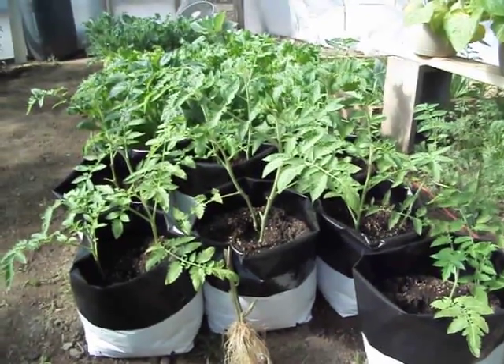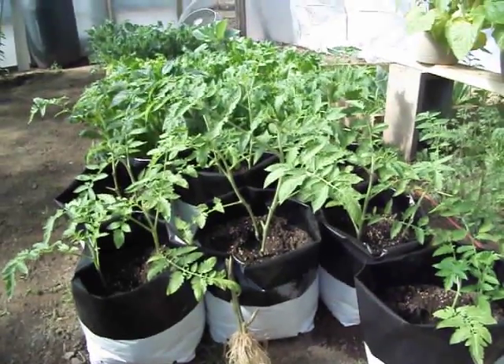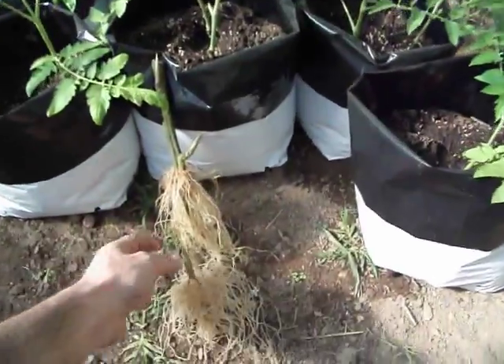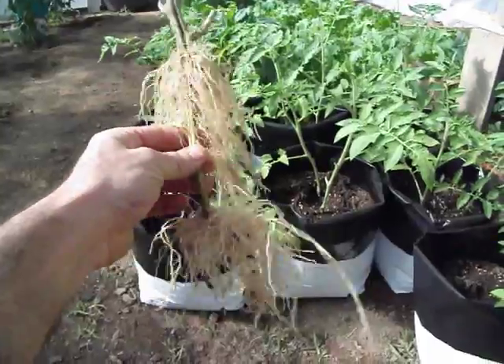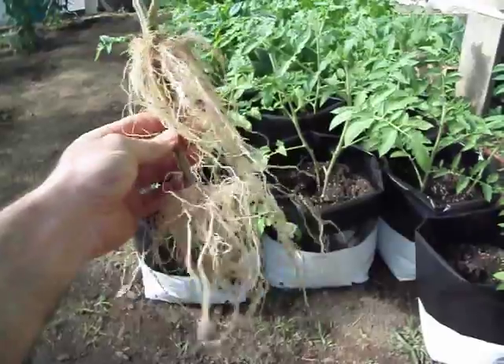Go ahead and stick that thing down in the ground pretty far and leave just two or three leaves sticking up, and the reason for that is this right here. This is the root system of a vine that I pulled up that I was finished with — it had made the fruit and I wanted to see what was going on.